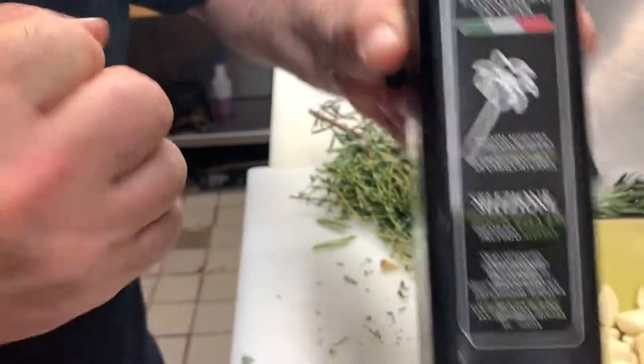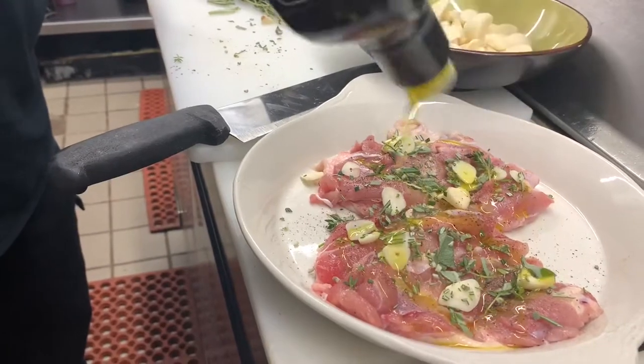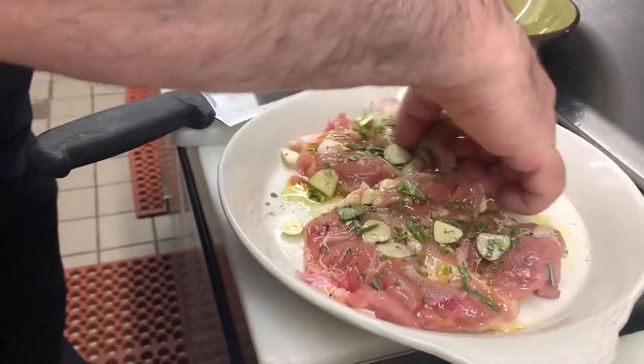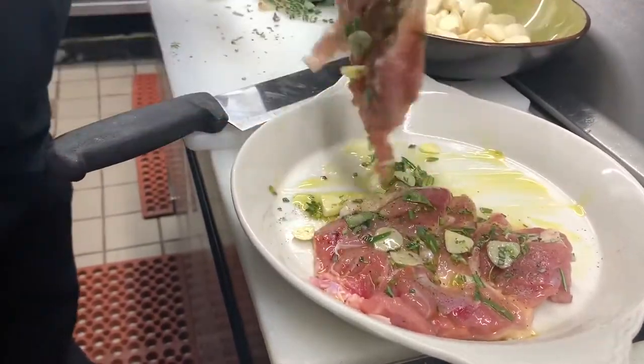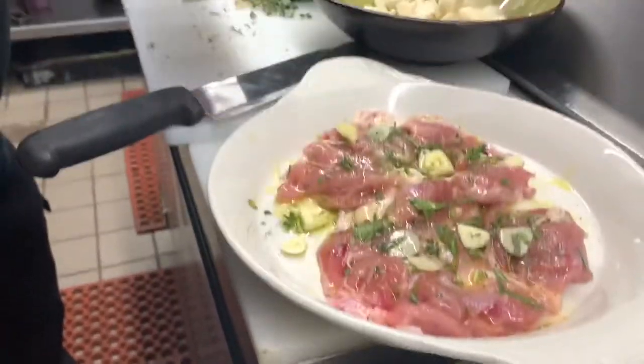Some herbs, extra virgin olive oil — very powerful oil — and then we're going to put them on top. We mix it up nicely like this.